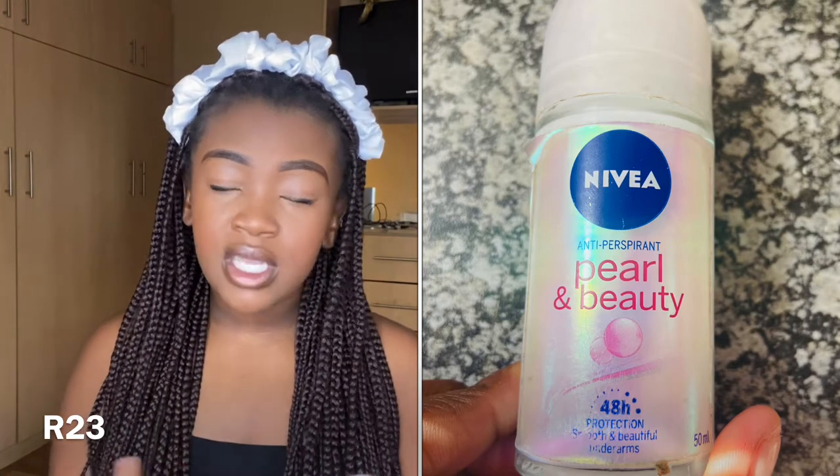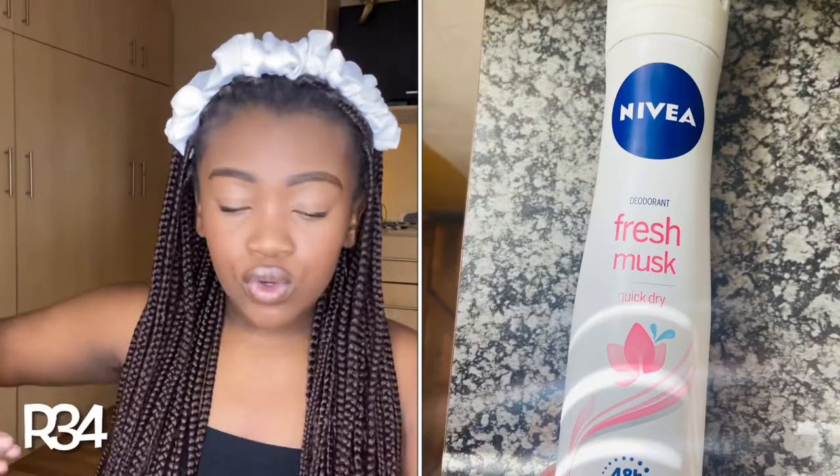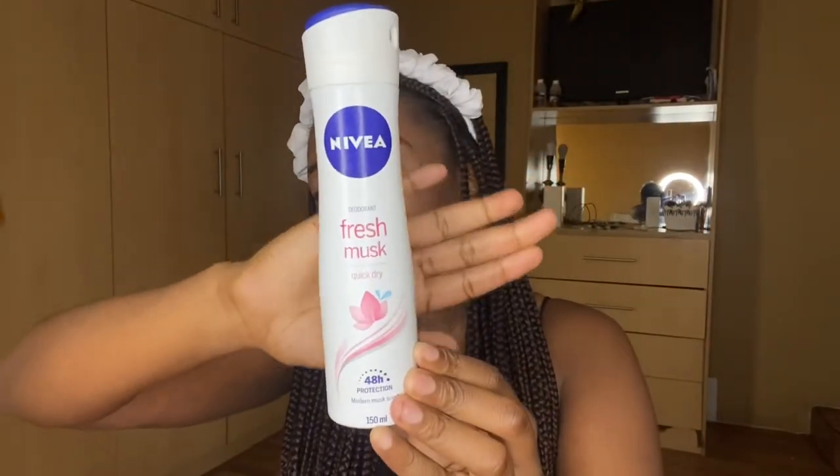Next is my roll-on and deodorant spray. I strictly use Nivea as my roll-on — this Nivea antiperspirant Pearl and Beauty, 48-hour protection. It really keeps odor away from my armpits. Then for my spray on top of that, I use the Nivea Fresh Moss quick dry, also 8-hour protection. If you're a female with stronger odor, every 24 hours after your bath you can spray it on. This is the Modern Moss scent and it really smells nice.